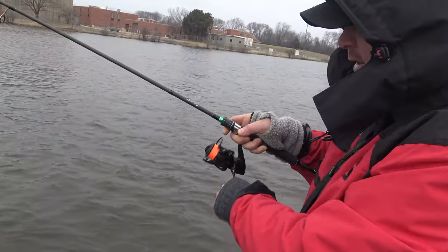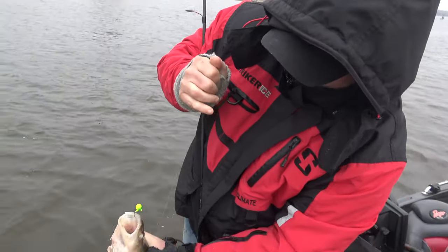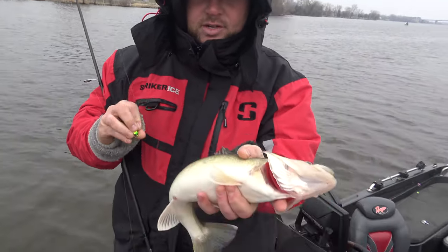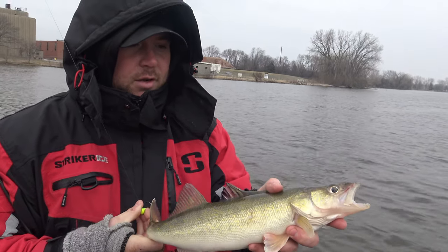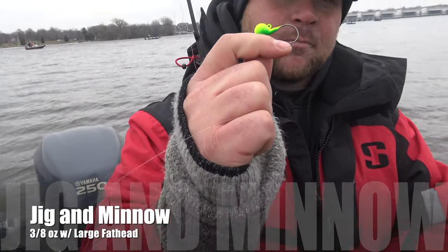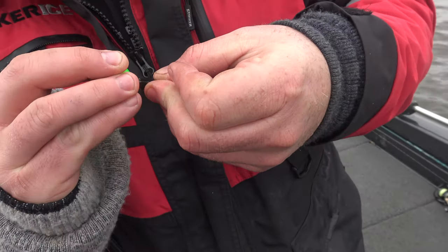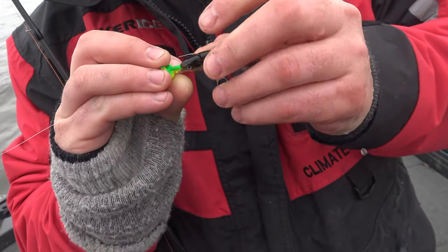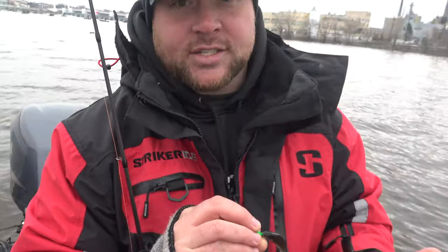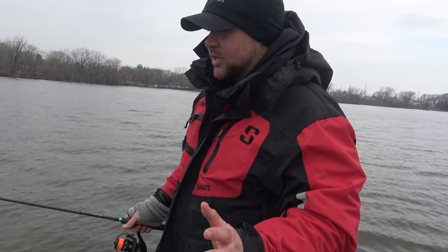Alright guys, switched it up a little bit — now we're vertical jigging, and we've only been doing it for about five minutes. We can get this guy in the boat. Just jigging a minnow. Moved up a little bit closer to the dam here, see if we can catch some bigger ones. For rigging, it's a simple gumball jig. Take a large fathead minnow, slip the hook through the mouth and come up through behind the head. That keeps the minnow straight and the head acts as a buffer so the minnow isn't getting ripped off every time a fish hits. It's probably one of the easiest yet hardest techniques you could ever learn.